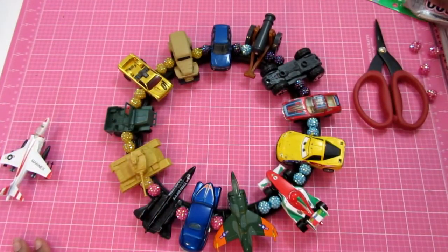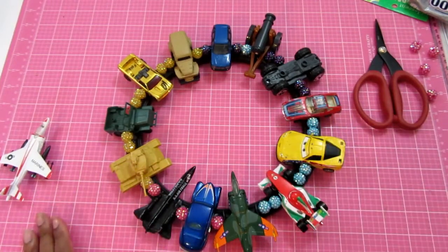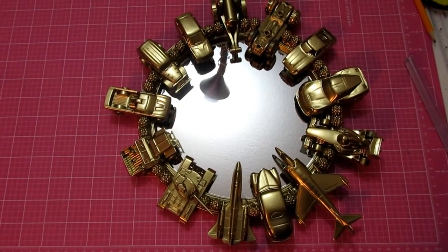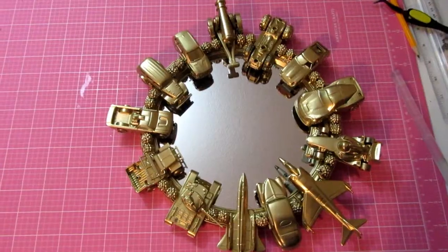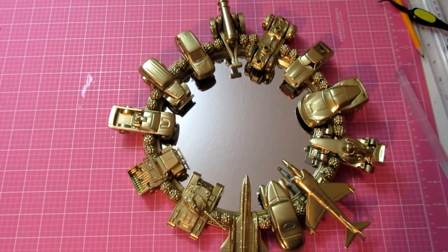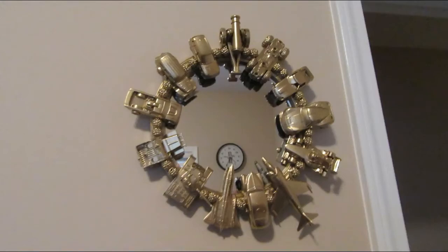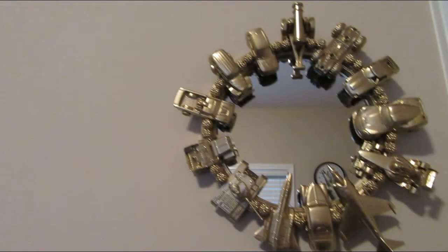I used those colors by spray painting them. Once I got everything glued on using E6000 and my glue gun and it was all dried, I got it spray painted. You can see how it turned out! If you like this video please give me a thumbs up, don't forget to subscribe to help me grow my channel — thanks for watching!